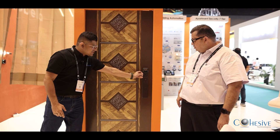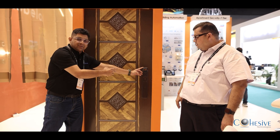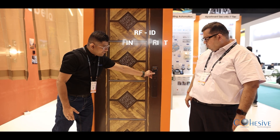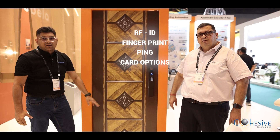Starting from the door entry, this has a camera inbuilt, so you can have your face ID, and it has a screen on the inside. This lock integrates RFID, fingerprint, PIN options, and card options. You can have multiple options of entry on this.